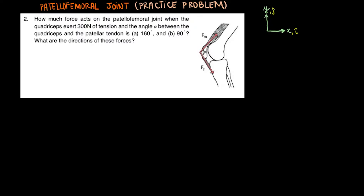Welcome to patellofemoral joint practice problem. How much force acts on the patellofemoral joint when the quadriceps exert 300 newtons of tension and the angle alpha between the quadriceps and the patellar tendon is A, 160 degrees, and B, 90 degrees? What are the directions of these forces?